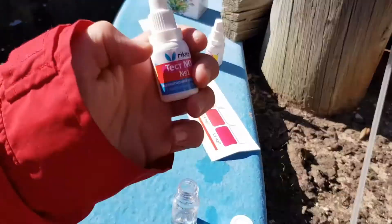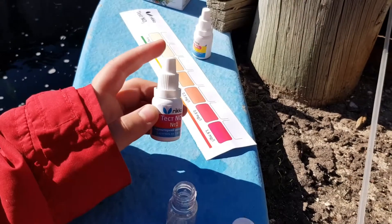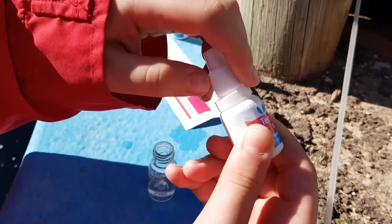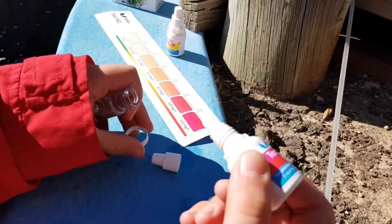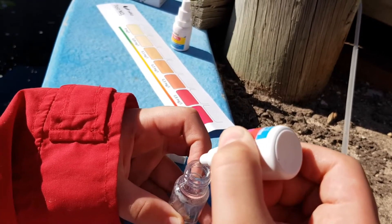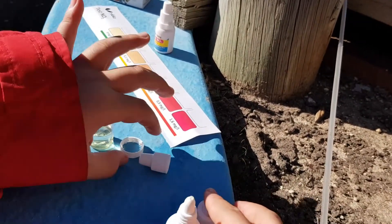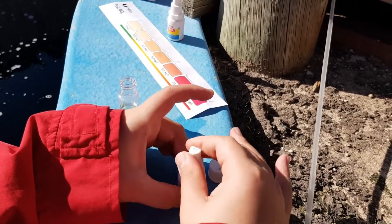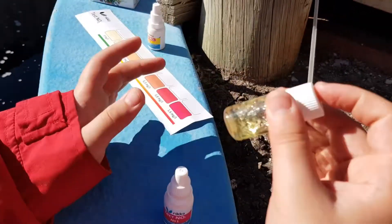Now we get bottle number 1 for NO2, which is our nitrate. We put 5 drops of it inside of this, and then we shake it. 1, 2, 3, 4, 5 drops. Now close this, put the lid on onto our container, and close it. Then we shake it for 10 seconds.